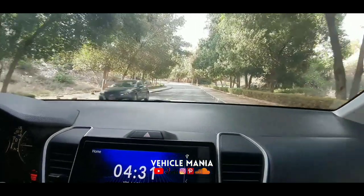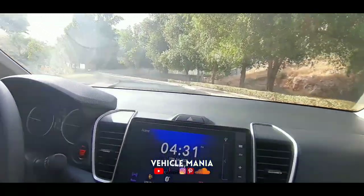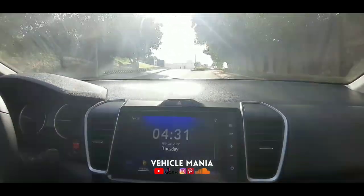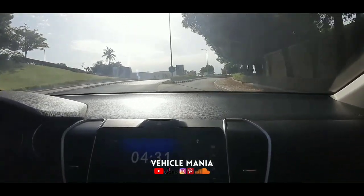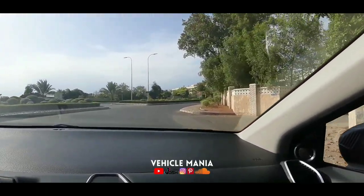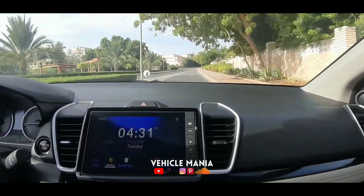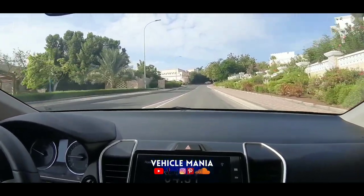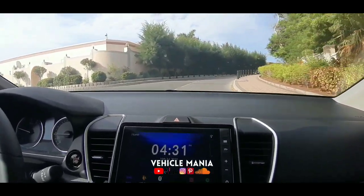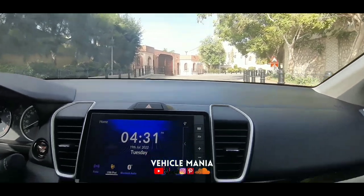We have started to drive the Honda City and it's really comfortable — the ride is really smooth, thanks to the front MacPherson strut suspension and the rear torsion beam suspension. This is the best city car you can ever choose, and for a family of four, it is one of the best options.